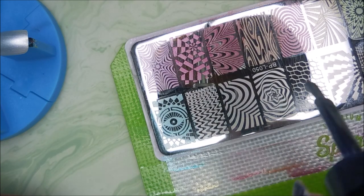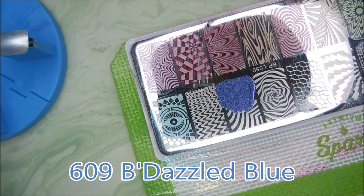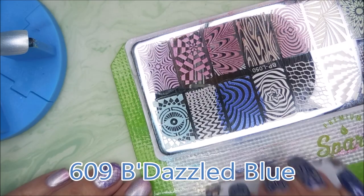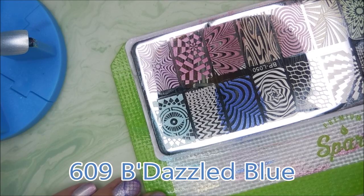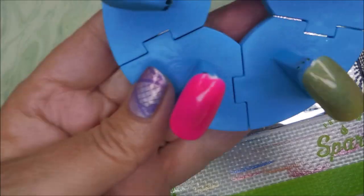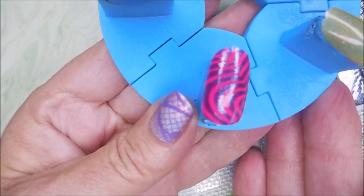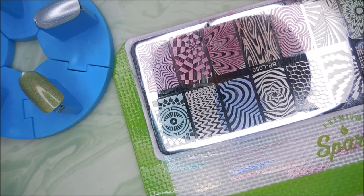This next one here is 609 — about to make a mess with it. Beautiful, beautiful — these are beautiful polishes. Look at that, oh I'm so excited. I'm so glad I got these.